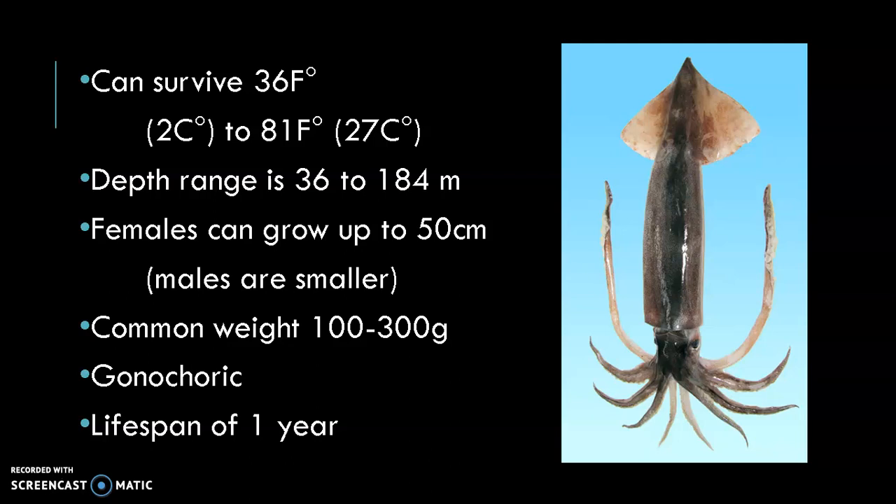They are short-lived, as they live for around one year. Within this year of life, the Japanese flying squid starts from a larval form, then feeds, grows, migrates, and then at the end of their lives, they congregate in mating grounds where they reproduce. When they reproduce, they die.